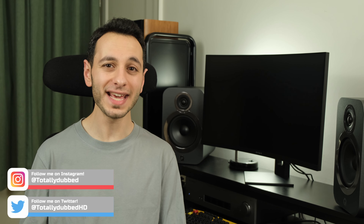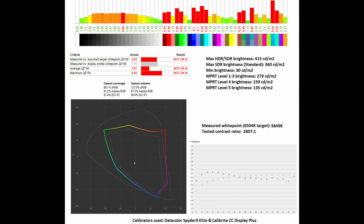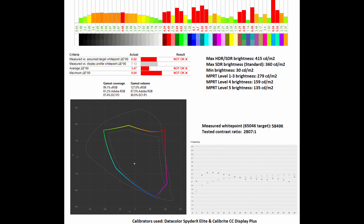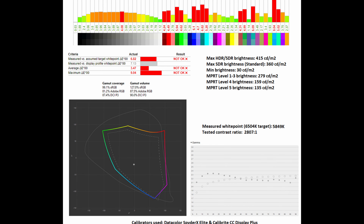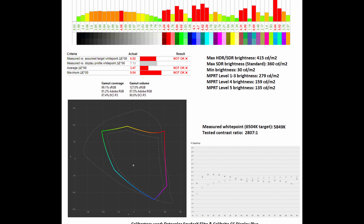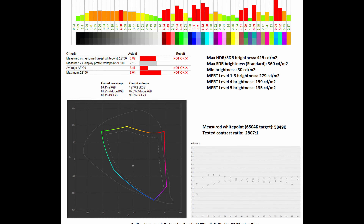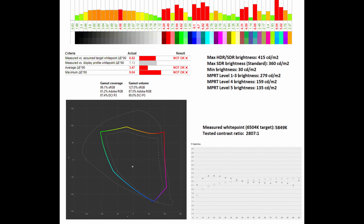Outside of its standard mode, you also have the native preset selectable through the OSD. This has its pros and cons — it does unlock the overall gamut of the monitor, giving a wider color gamut and positively impacting Adobe RGB and DCI-P3 levels in both gamut coverage and gamut volume. However, when it comes to sRGB color accuracy, it does significantly drop to an average deltaE of 3.47 and a maximum of 9.04.